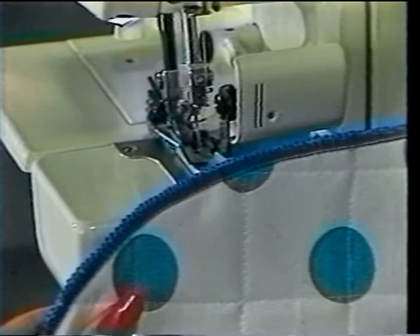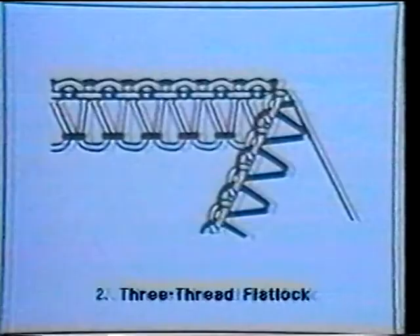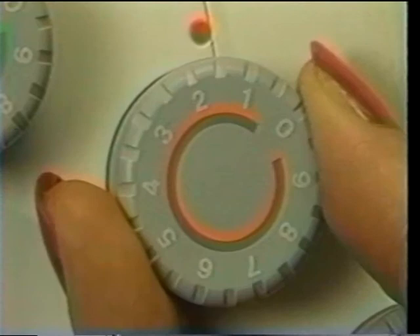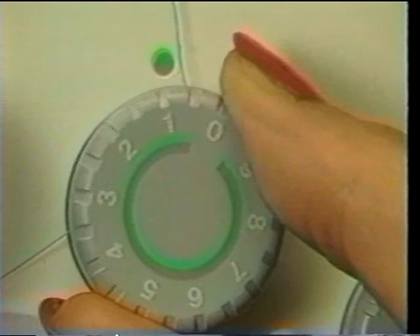The three-thread Flatlock uses one needle and two loopers. Thread the upper or right looper (orange), the lower or left looper (yellow), and the right over-edge needle (green). Set the orange tension dial at 1.0, the yellow tension dial at 2.0, and the green tension dial at 0.5. Here we see the three-thread Flatlock.